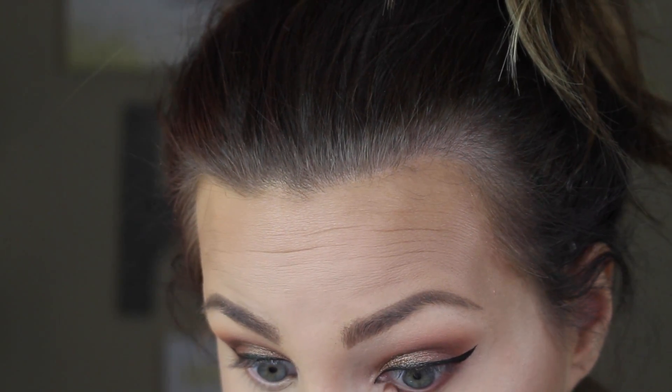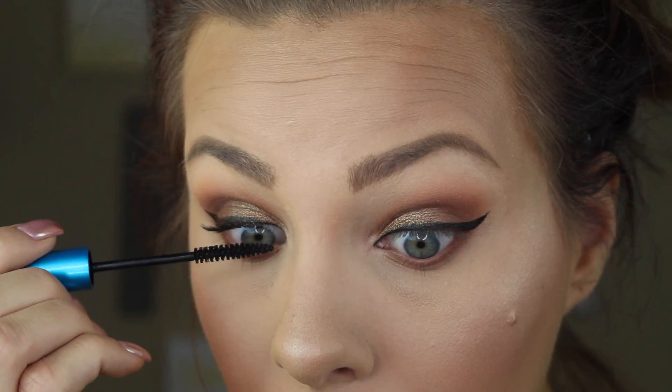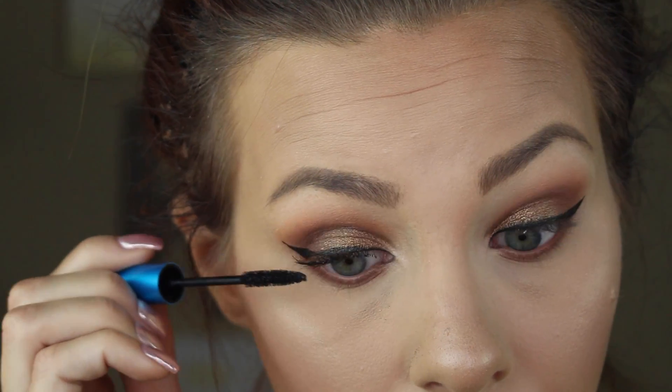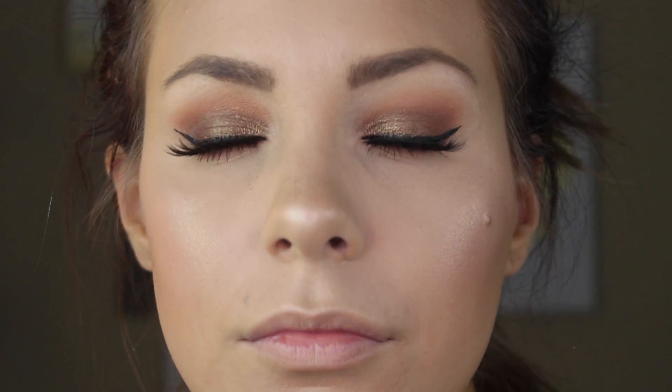Wiping that powder away, I'm going to do a winged liner with the Kat Von D Trooper liner — I do it off camera. I'm also defining the lower lash line with the two darker browns we used. Now I'm coating my lashes with the MAC Extended Play Giga Black Lash mascara, one of my favorites. I'm going to put on some House of Lashes Iconic lashes over top, so I'm not spending too much time on the mascara — just enough so they blend in well with these very dramatic lashes.